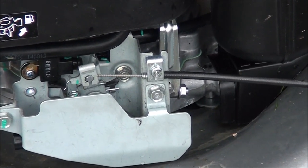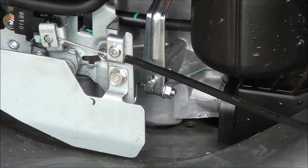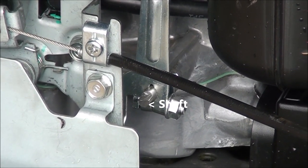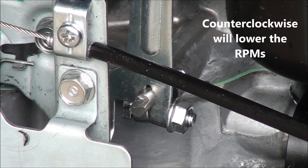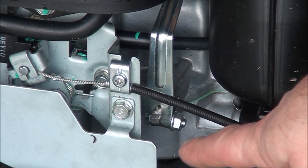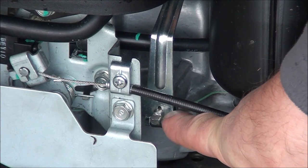I'm zeroing in on the governor lever here. The idea is to move the governor lever on the shaft — I want to move the lever counterclockwise on that shaft. I'll loosen the nut there with a 10 millimeter. When you're adjusting this, the idea is to hold the shaft that comes out of the engine steady.